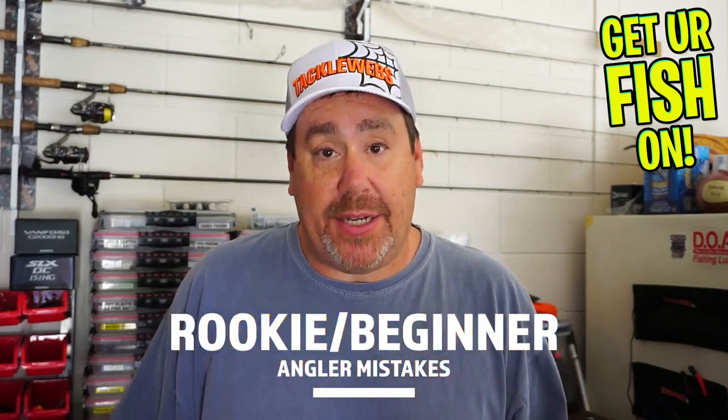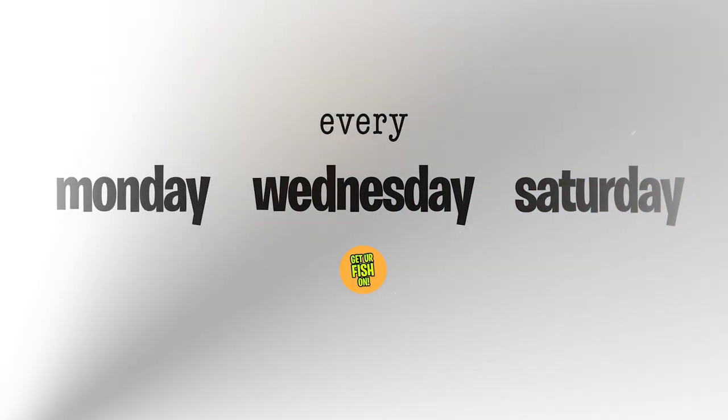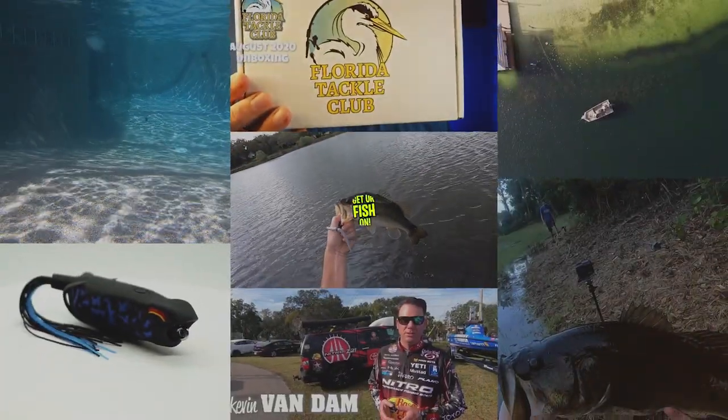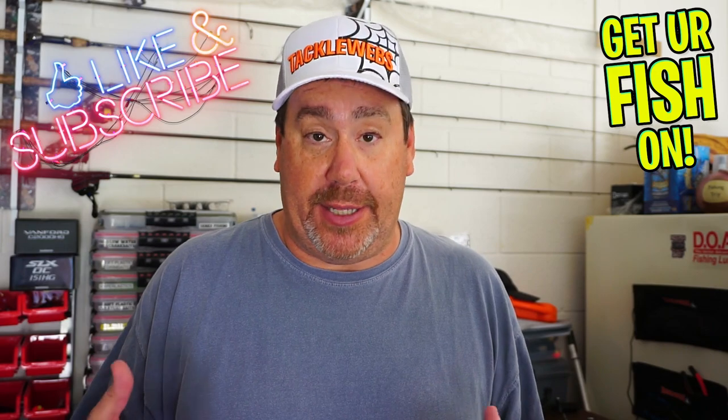What are some of the most common mistakes new or rookie anglers make? We're going to talk about it. Today we're going to talk about some common mistakes rookie or new anglers make when just getting into the outdoors. If you like this kind of content, make sure you hit the subscribe button and the like button. It helps the channel, and hopefully this video helps you catch more fish.